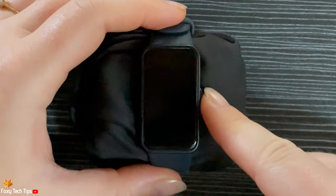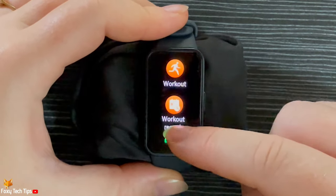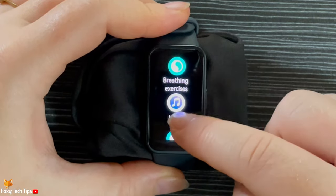Press the side button to open the app menu. Scroll down the menu until you get to the torch, and then tap on it to turn on the torch.